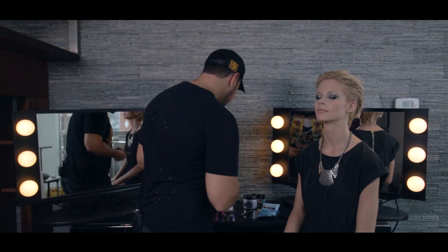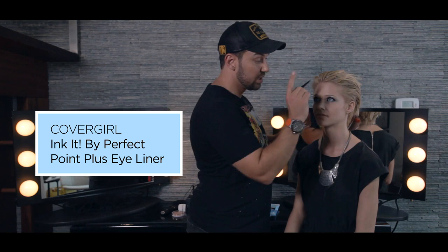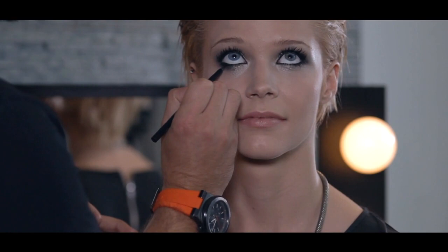And last but not least, we used the Ink-It pencil, and this is also a water-resistant eyeliner pencil. It's great for tightlining the inner water line, and it won't transfer — it's going to stay put. And it's super black, so it's great for a smoky eye.